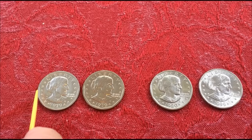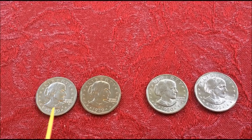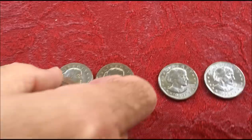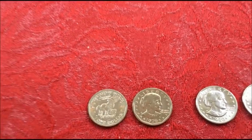What they did was lift the image of Lady Liberty that he had and plopped down Susan B. Anthony into the coin. What they retained was the reverse to make it easy.